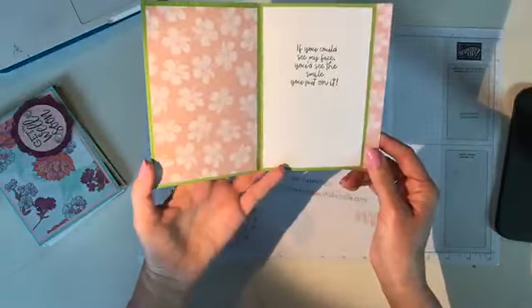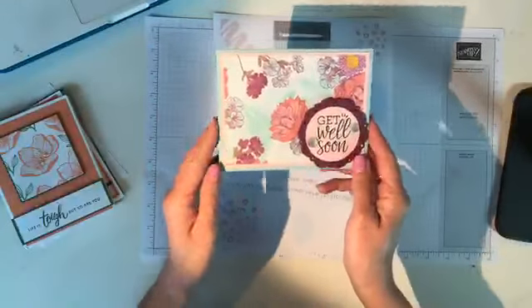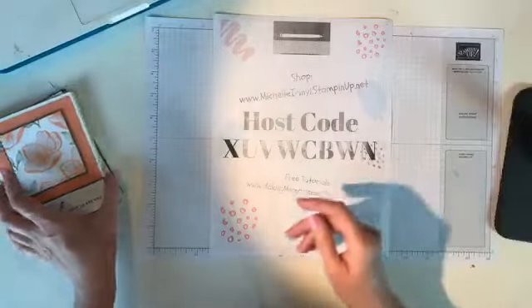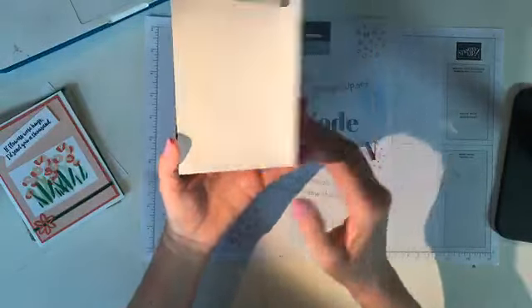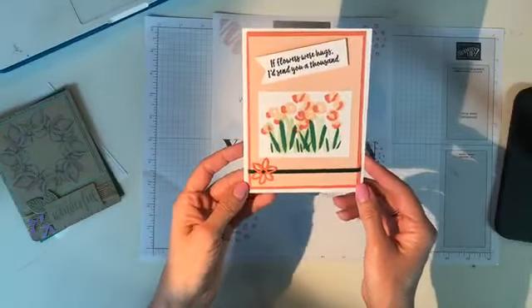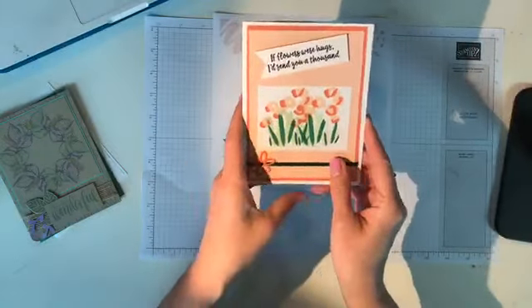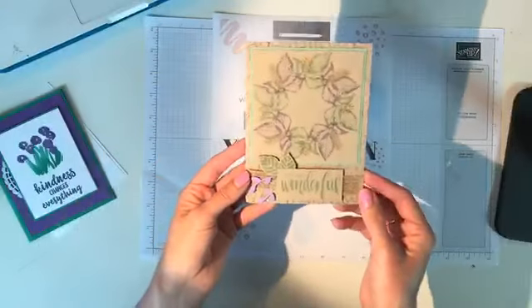This one's really pretty using the tropical chic, and on the inside — designer series paper everywhere. I really like that, I'm gonna have to remember that. 'Get well soon' — 'wishing you a quick and complete recovery.' These all had something stamped on the inside, which is fantastic. This one has some more Wink of Stella on the main flower — 'life is tough but so are you.' We have layering squares, layering scalloped square, and what looks like copper foil thread.